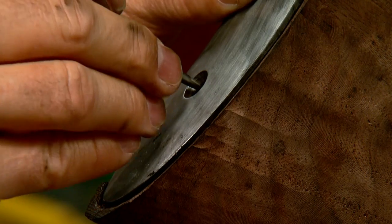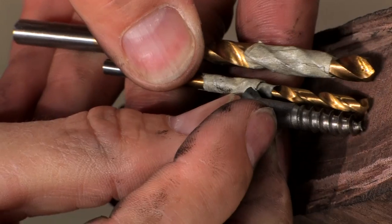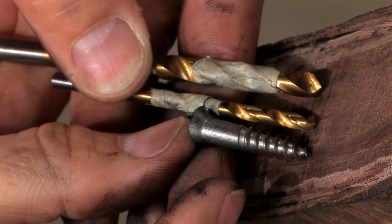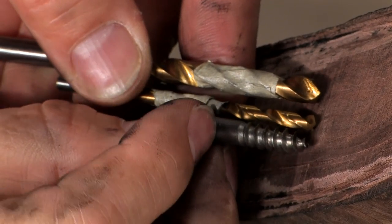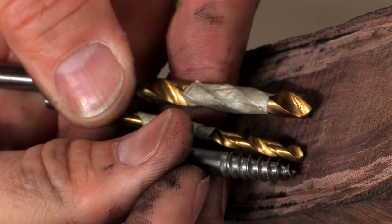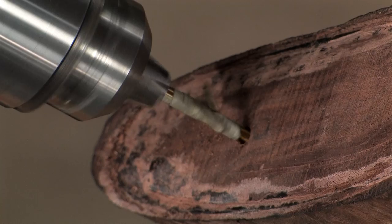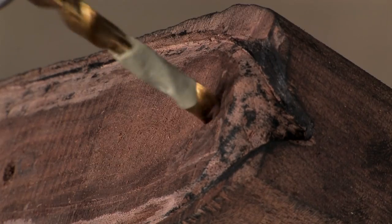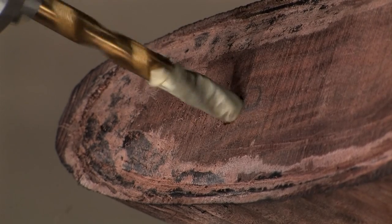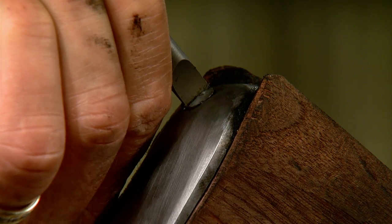The final step is to install the screws. They have two different diameters — the threaded portion and a large shank which isn't threaded. I've selected two drill bits: the smaller one matches the minor diameter of the threads and is used to drill full depth, while the larger one provides clearance for the shank. After both holes are drilled, the screws are coated with wax to make turning them in easier. Looks pretty good.